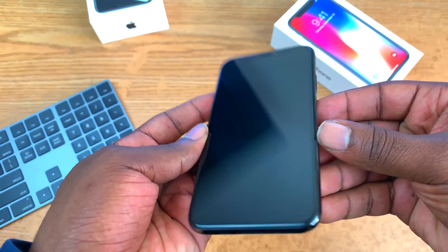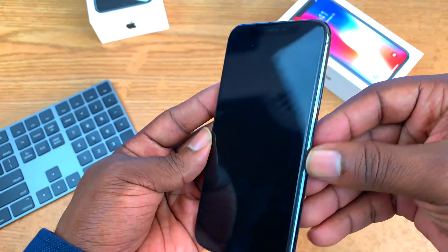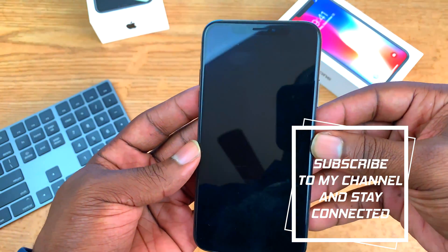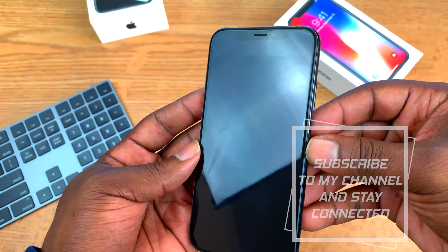And there you have it — that's how you turn off the iPhone 10, 10s, or any iPhone that doesn't have a home button. If you found this video helpful, give it a like and subscribe to my channel so you can learn how to Apple.